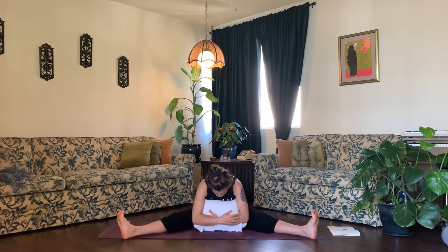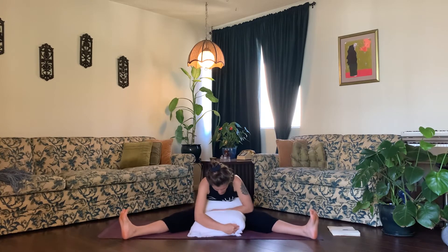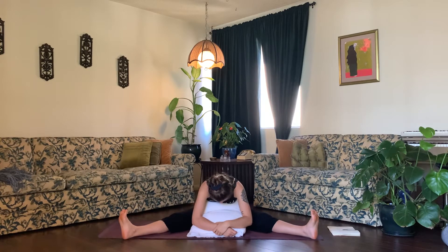You can fold the pillow up so that it comes just beneath your chest. Take a deep breath and sit up nice and tall, and exhale, fold yourself forward and down. Personally, I like to hug the pillow as I fold down, but you can also pancake your arms forward in front of you if that feels good. Whatever you do, just relax your feet, your legs, your head, and your neck.